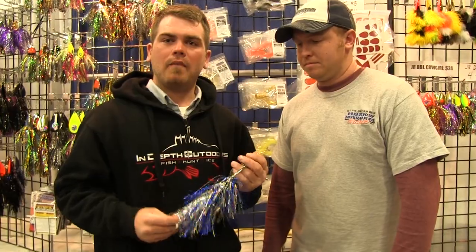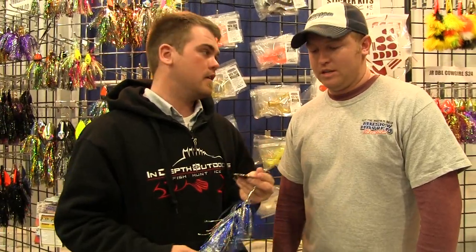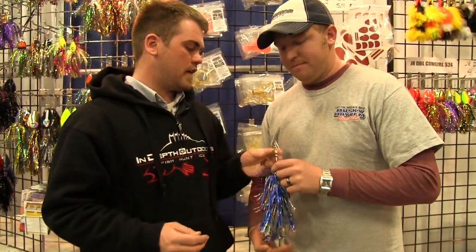We're here at the Muskie Mayhem booth with Drake from Muskie Mayhem Tackle. We're talking about the new Trolling Girl, which is just released for this year. Drake, can you tell us a little bit about the Trolling Girl?